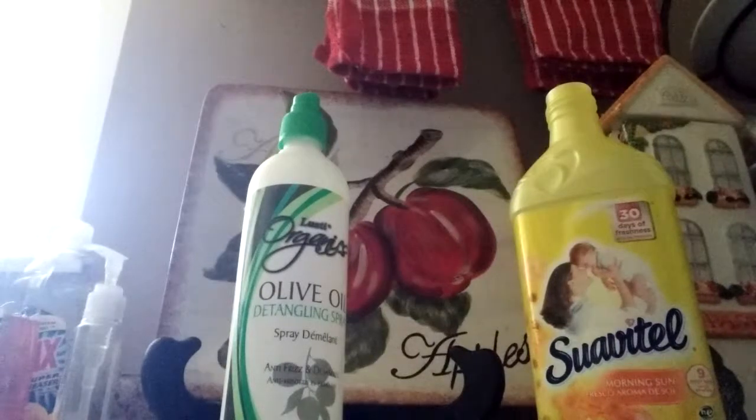Hey guys, this is Dee Dee with Mommy is Making It Work, and today I am going to show you guys a quick way to make homemade fabric freshener using just stuff that I got from the Dollar Tree.